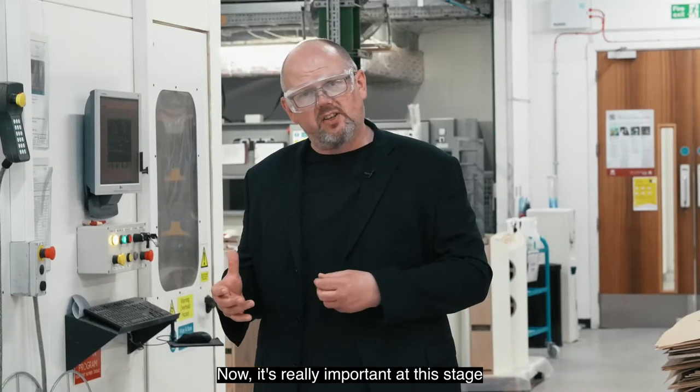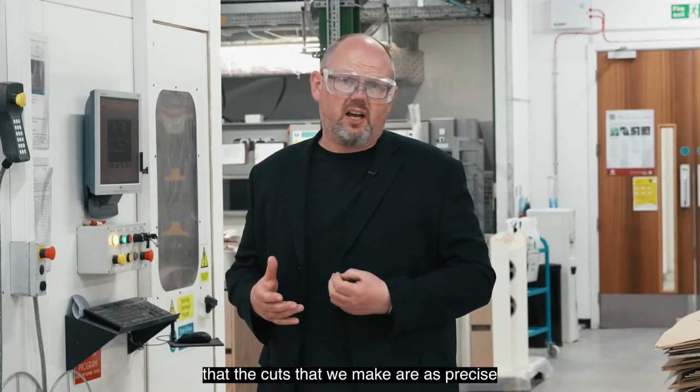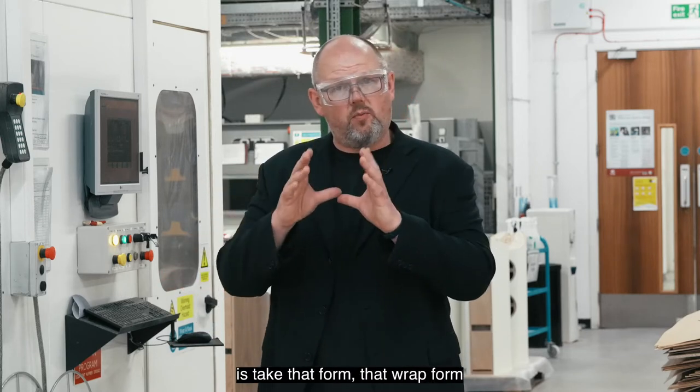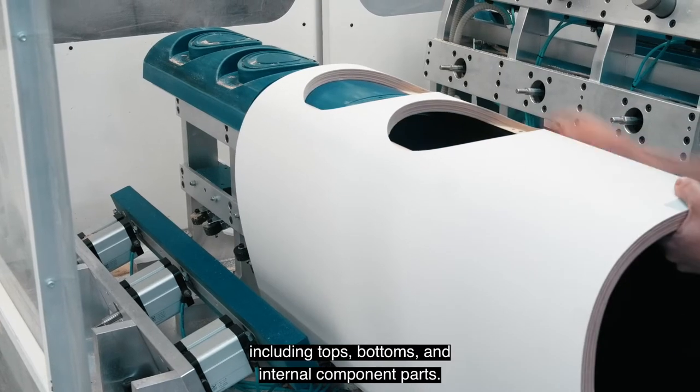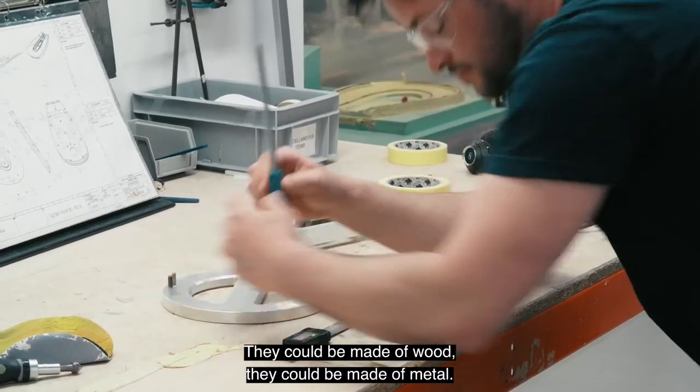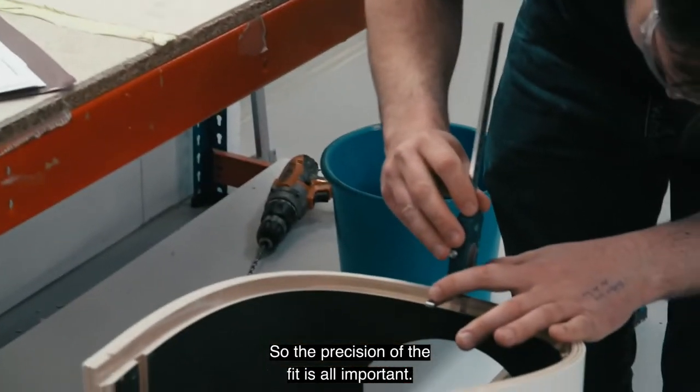It's really important at this stage that the cuts are as precise and accurate as possible, because we're trying to take that wrap form and join it to other elements including tops, bottoms, and internal component parts. These could be made of wood or metal, so the precision of the fit is all important.